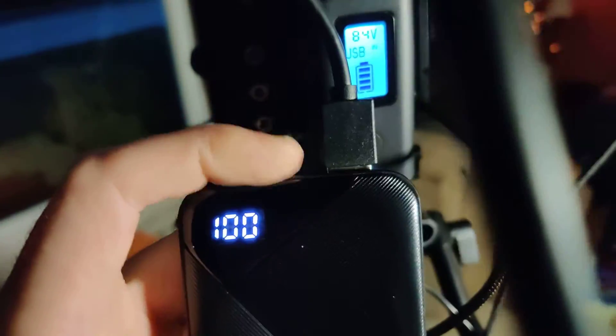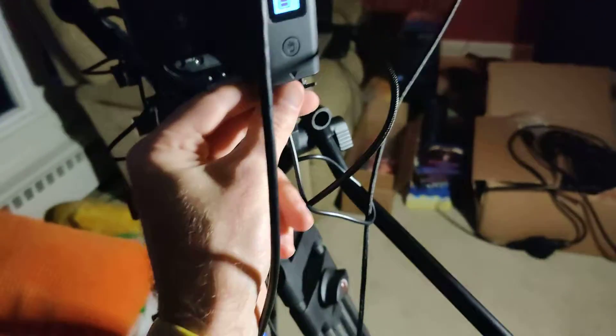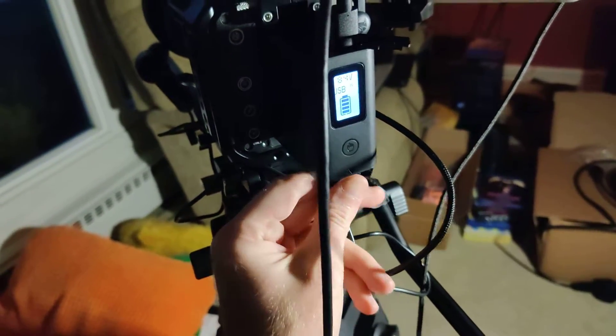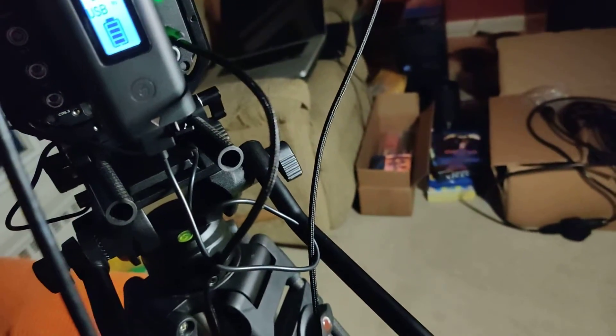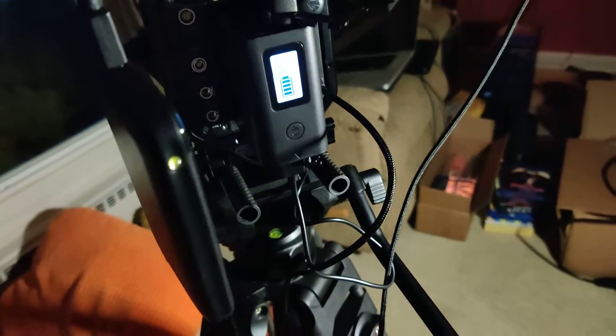You do have an additional USB-C out on this one, so you can charge from or output from that port. All the while it's showing power coming in. So you can be charging from a power bank, powering the camera, and having more capacity than you normally would.